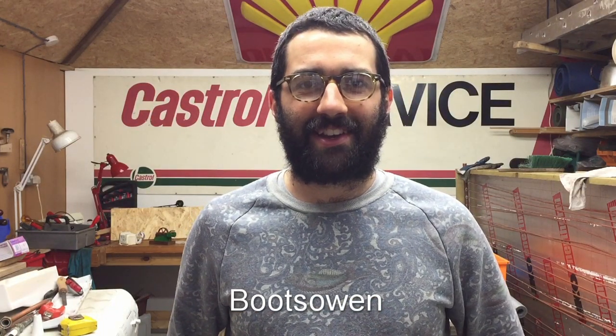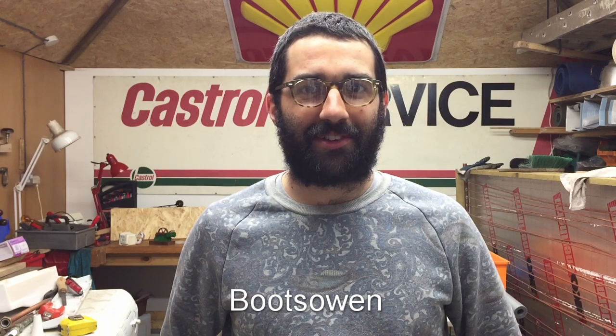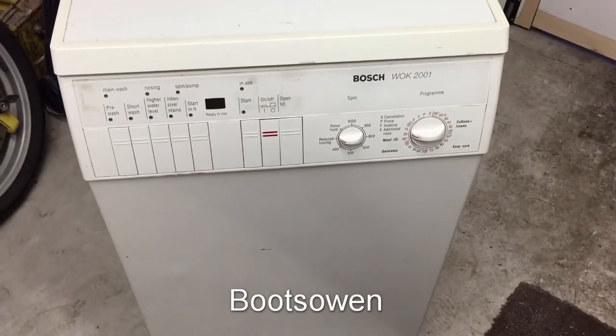Hey there, it's Boots Owen here. It's June 2019. I've got a few more washing machines in the garage, an interesting one - the top loader. I've got a few projects going on as well, so we'll have a quick look around. This will be a quick update video, stay with me.